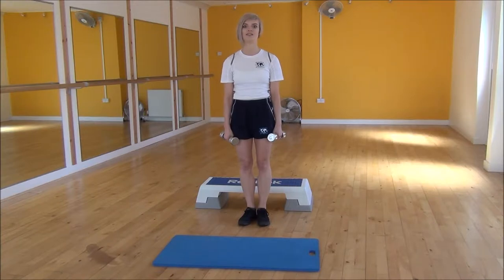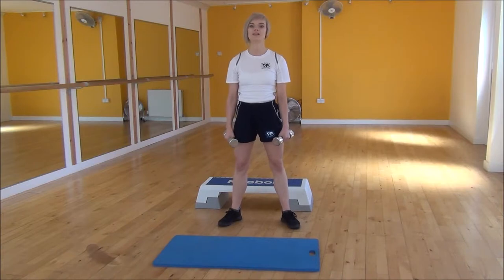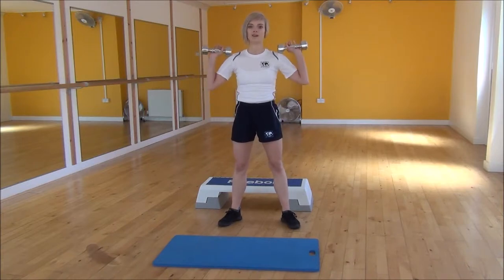Okay everyone, the next exercise today is a squat press. You're going to start with your legs hip-width apart, turn your feet slightly out to the sides, and then bring your dumbbells up in line with your shoulders with your hands facing out.